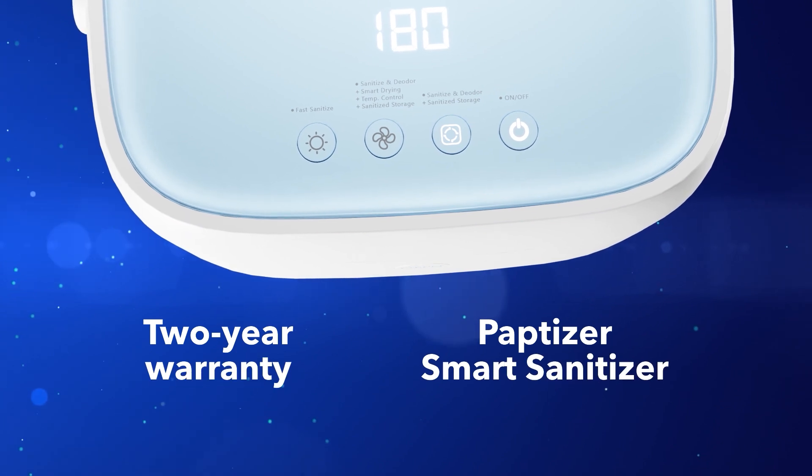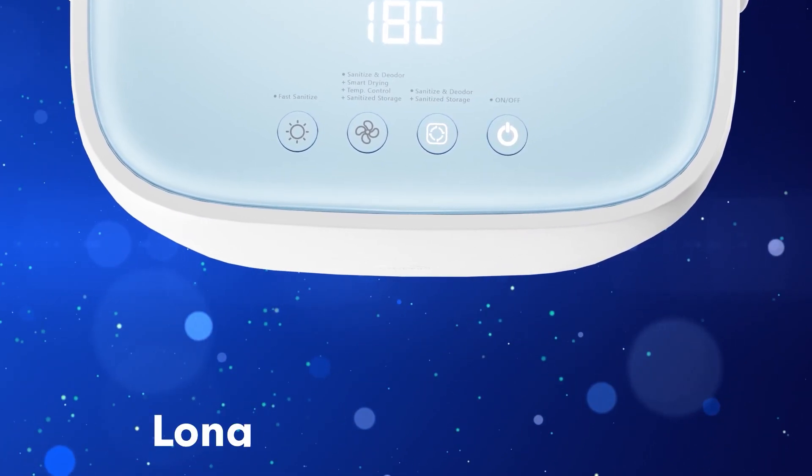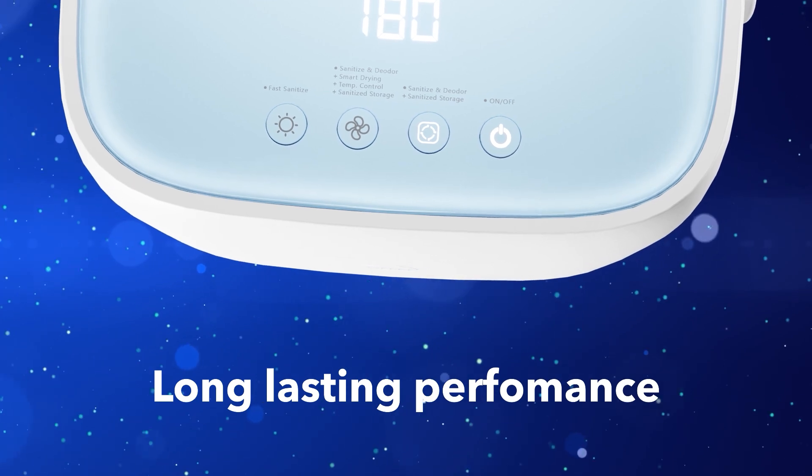With a 10,000-plus-hour LED lifespan and 2-year warranty, the Paptizer is built to offer long-lasting performance and peace of mind.